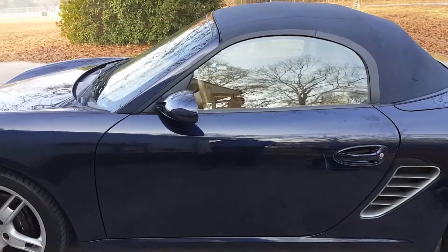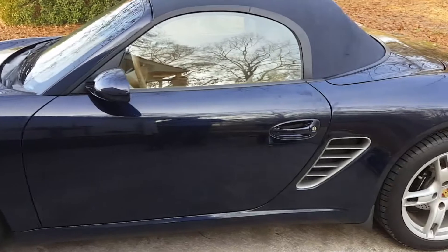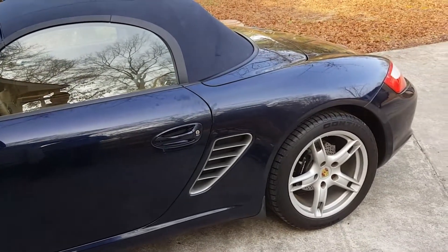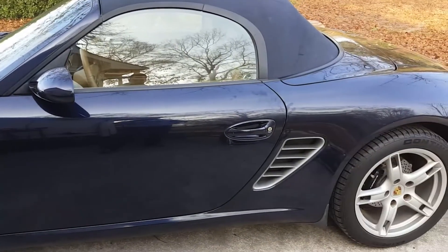My goal is to make the color pop — I want it to be glossy, shiny, and just have an overall clean look. We'll see how it goes.